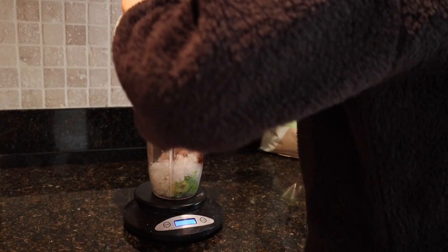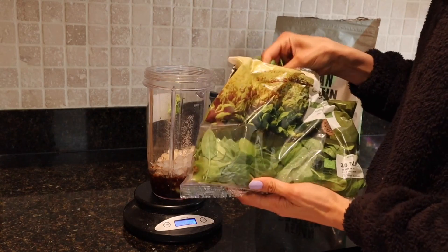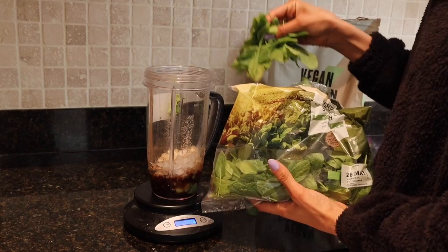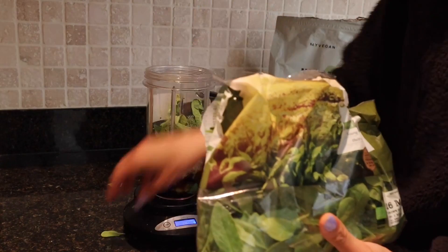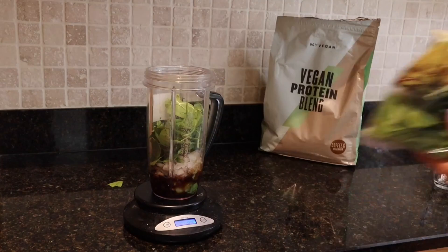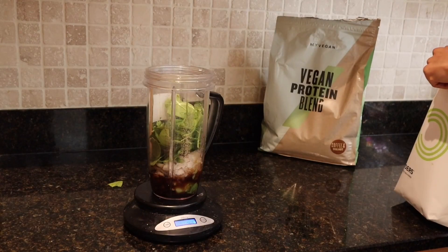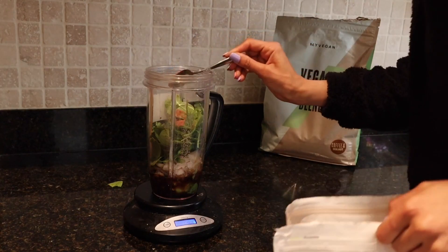Add about one to two espresso shots of coffee — I use decaf — and this will give it a little kick. Then add about one handful of spinach, which is a cruciferous vegetable and high in antioxidants.